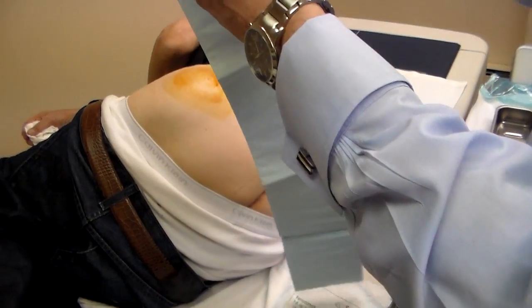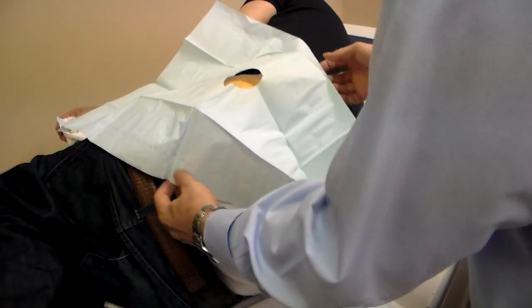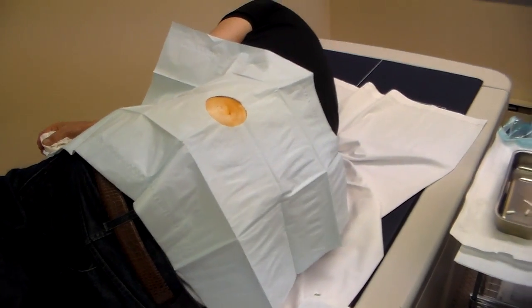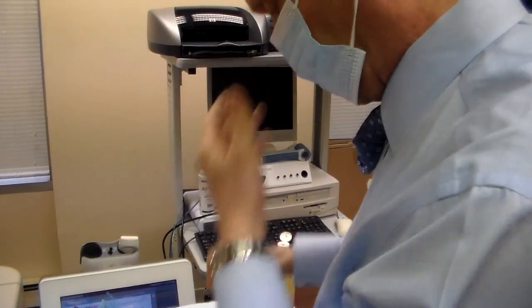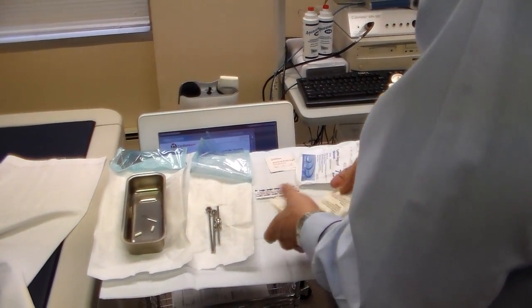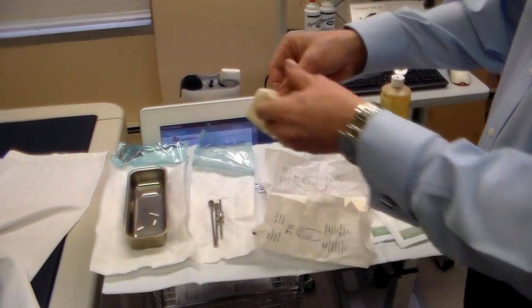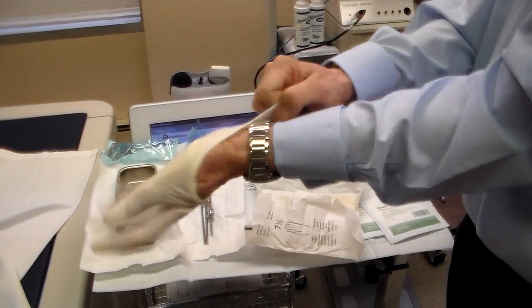We take the fenestrated drape and overlay it on the area that's already been prepped, then apply our face mask. Now we're ready to go. You're going to see how we can do this without any assistance needed from a medical assistant. Putting your gloves on.